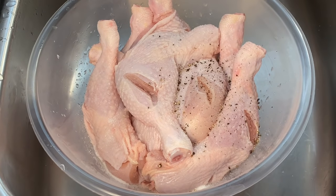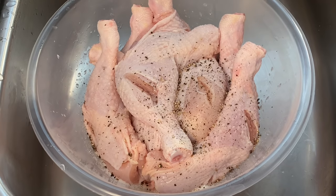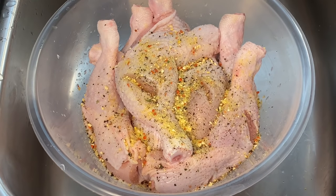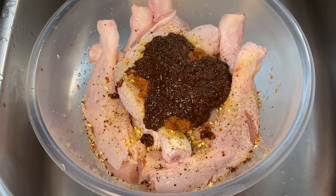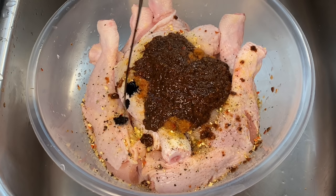We're going to season it up starting with some salt and black pepper — of course these are the basics. I'm also going in with some all-purpose seasoning, followed by my green seasoning (recipe coming soon), and a generous amount of my homemade jerk seasoning.